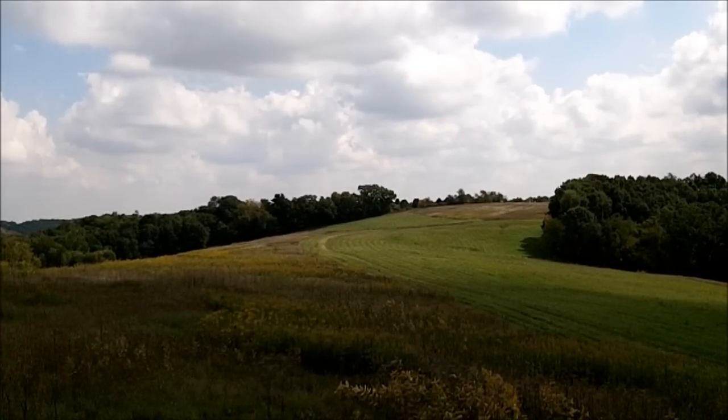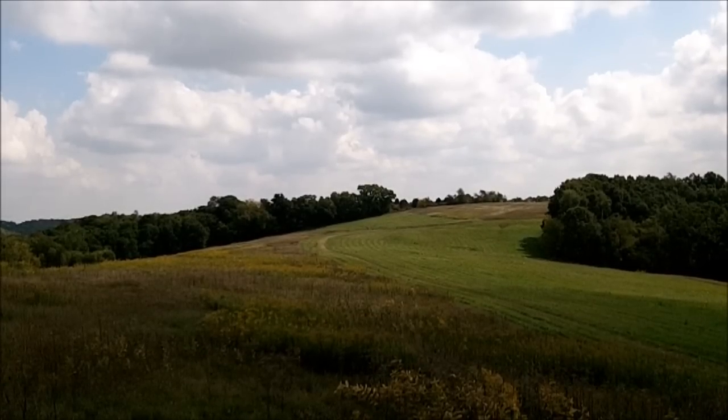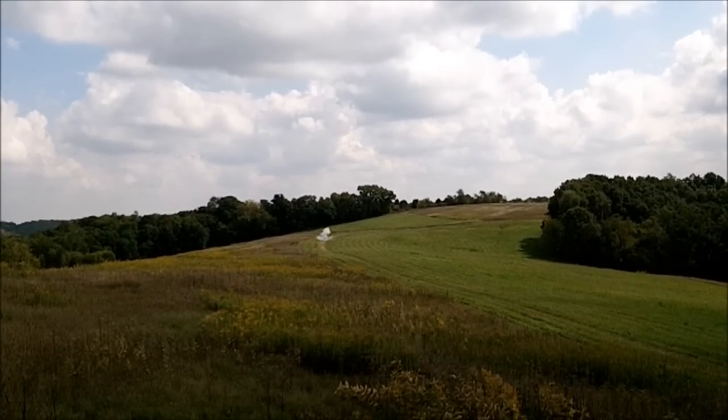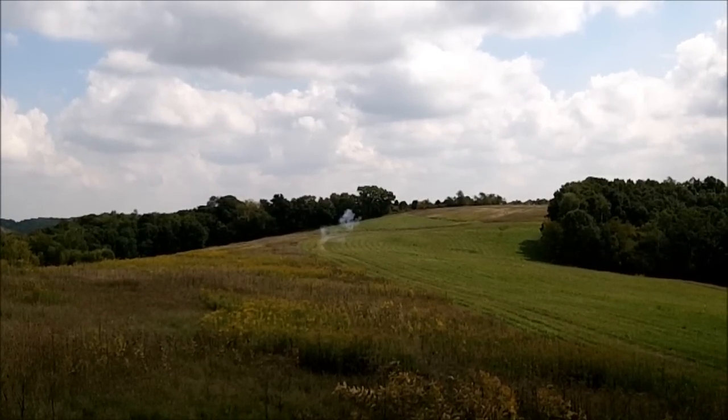You see where I'm hitting at all? About a foot high — yeah. Just a little below.